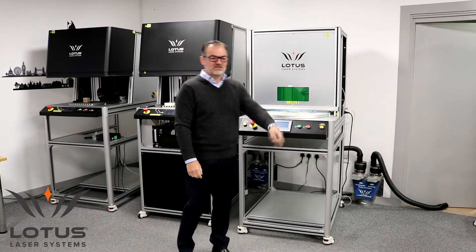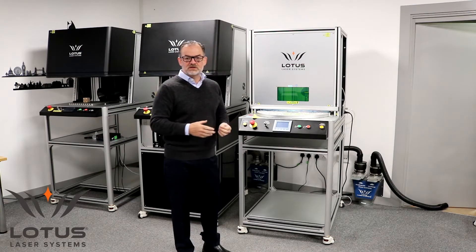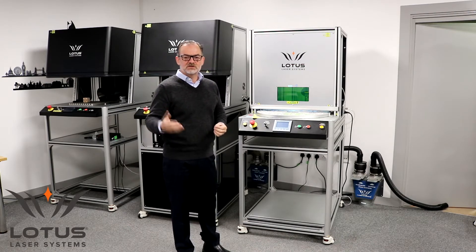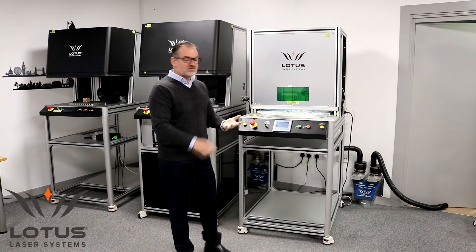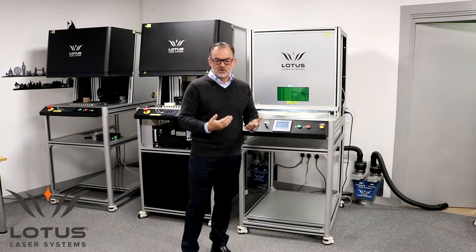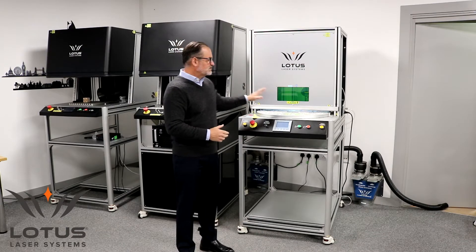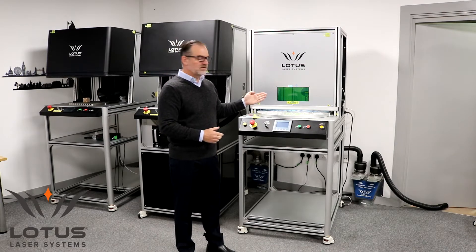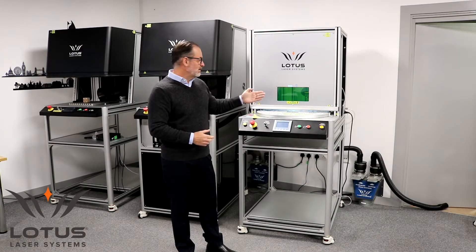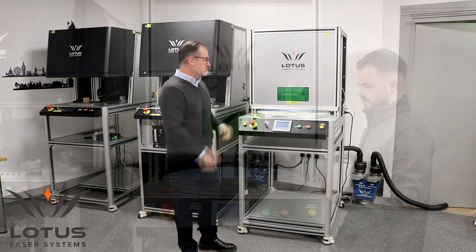There are two levels of safety. The first is the standard level, where the safety design and mechanisms must meet the standard for Class 1, Class 2, or Class 4. The second is a practical level of safety — even if this system is Class 4, if it is totally open in practical terms there is a higher risk to the operator. Whereas with this screen partially down, the risk is reduced. It's still Class 4, but the risk is reduced.